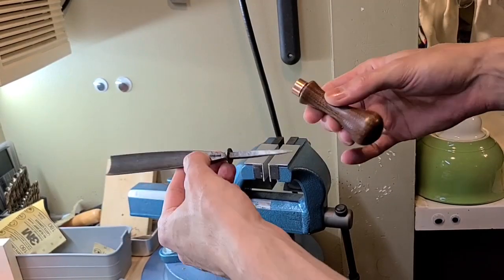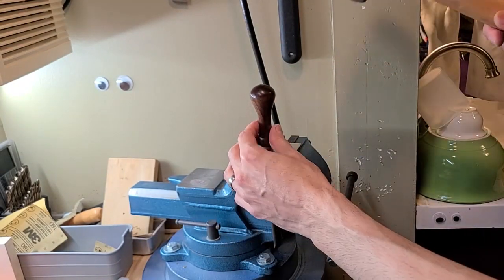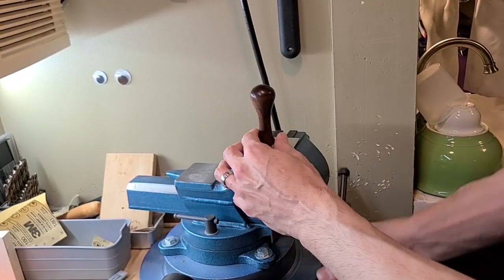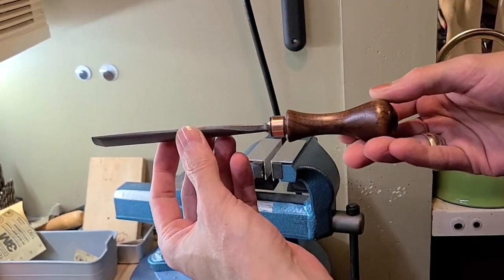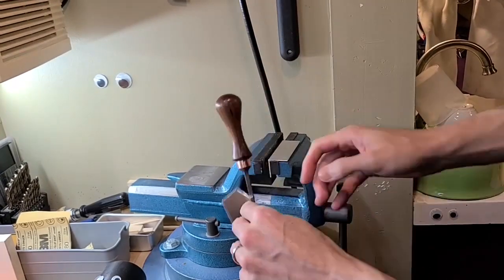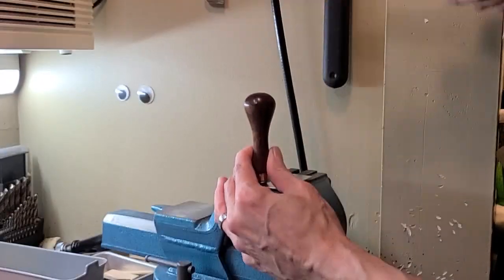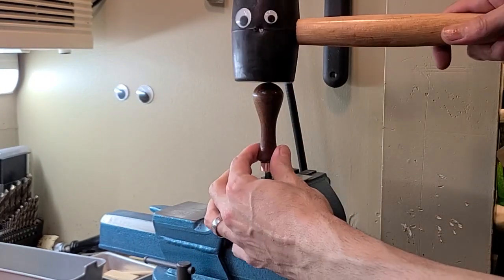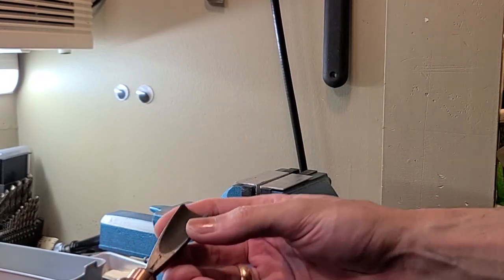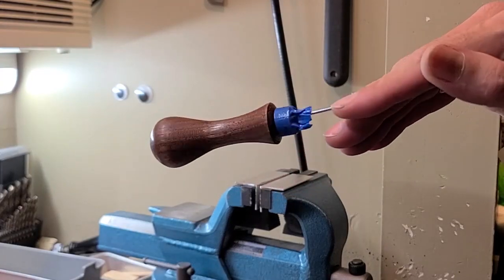These are now ready to be fully assembled. It looks like a lot more — wait, this one is split. Dammit. Good thing I had an extra reserve one in case something like this happened.